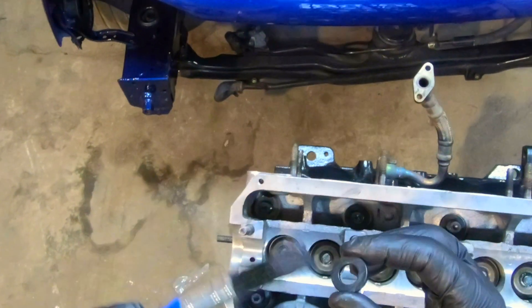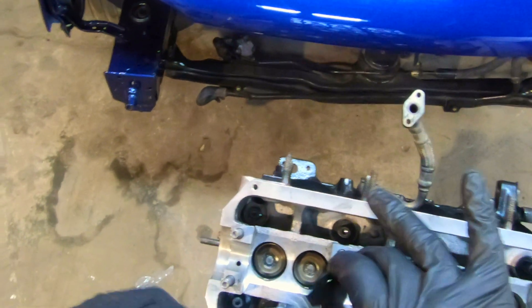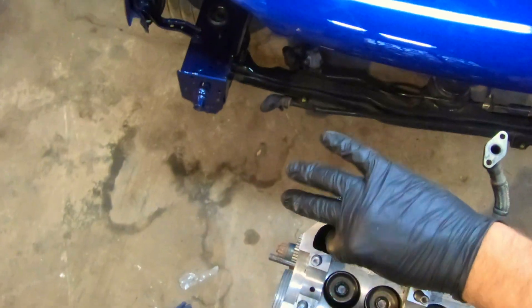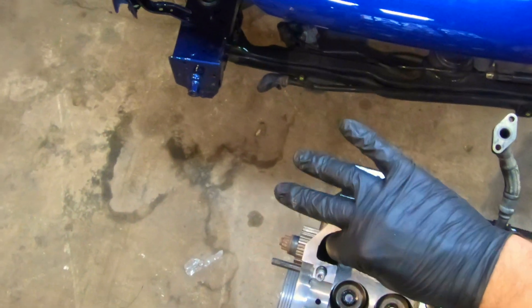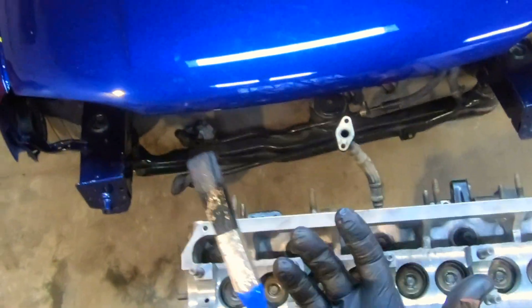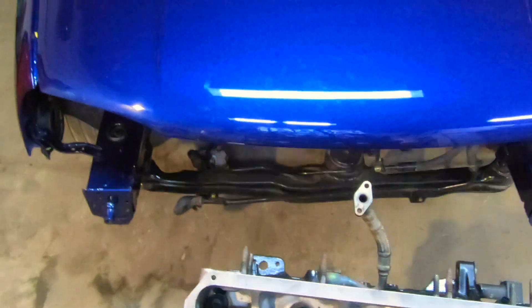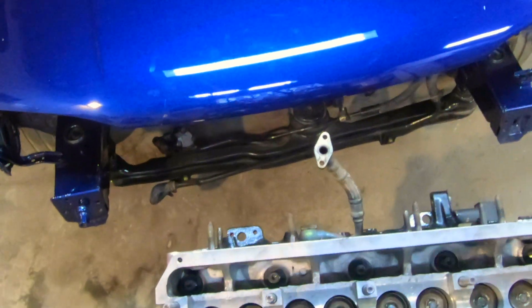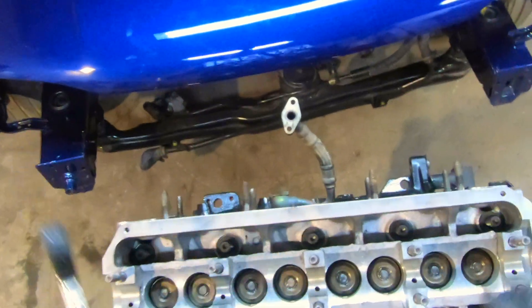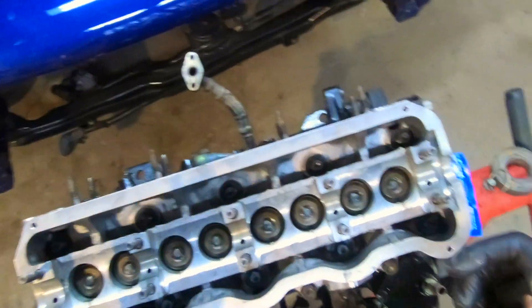The reason we apply assembly lube on the washers, nuts, and threads is so that friction doesn't consume torque when you're tightening. By minimising friction between the washer, nut, and head, the torque you apply actually converts into clamping force rather than being used up as friction.